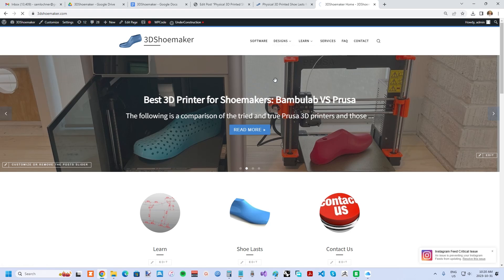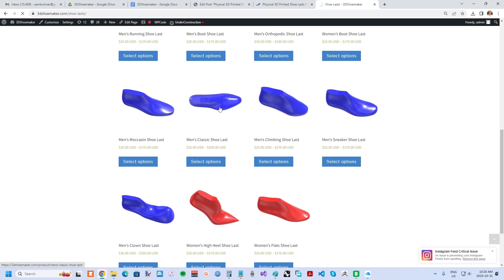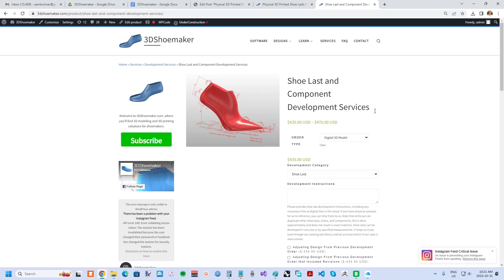There are essentially three ways you can order 3D printed lasts from 3DShoemaker. First, you can select any in-house shoelast design, which are highly customizable. Second, on the services page, you can request to have a design developed, and then it can be ordered in any size and customized, same as if it were an in-house design.